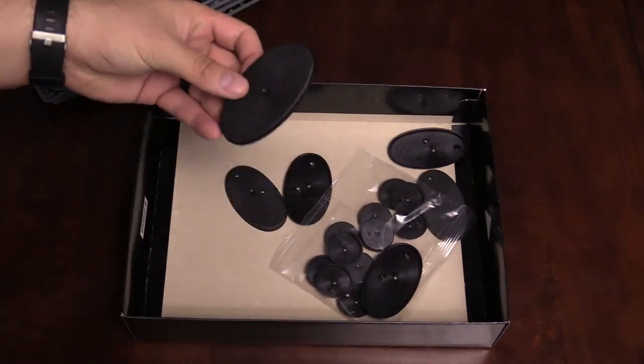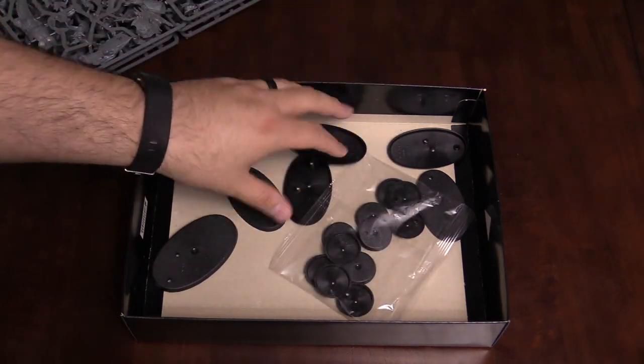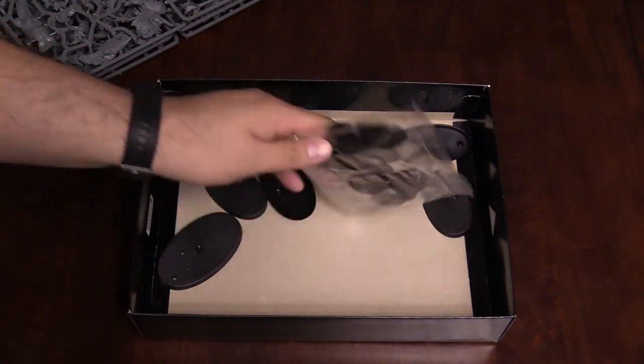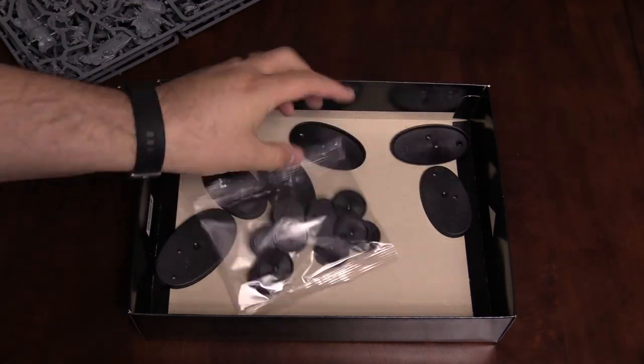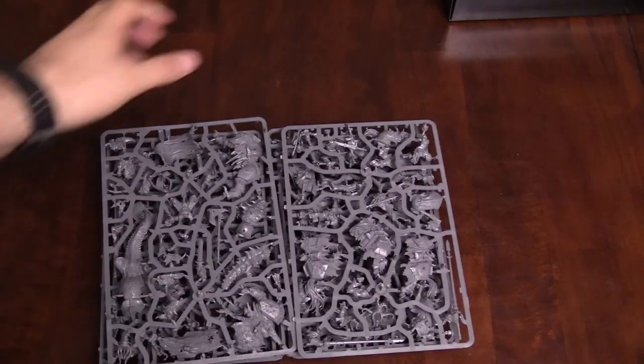Here's your bases. You've got the big one for the Chaos Lord, five for the Chaos Knights, and ten for the Chaos Warriors. These are 32mm round bases, which is great if you want to convert your old Chaos Warriors to the more modern size.